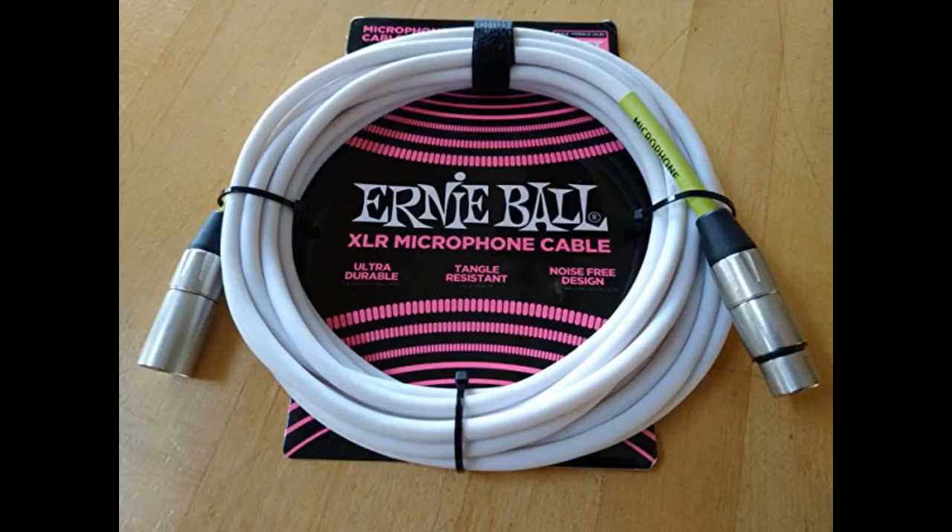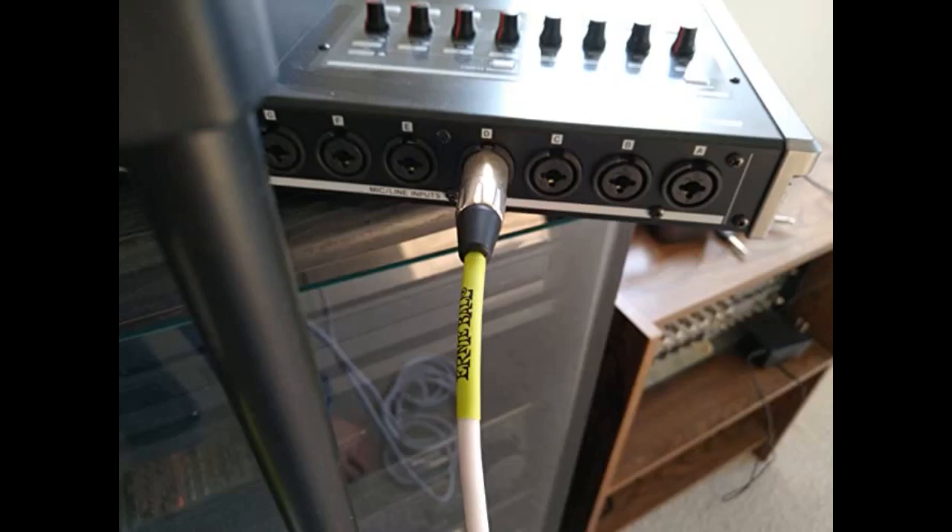It's actually getting harder to find well-made cables because there are so many cheap ones out there. I've been using Ernie Ball for 40 years — they are always well-made cables from this company. Because XLR is low impedance, it will reveal problems if the cable is cheap. I actually proved that theory in my home music production studio.